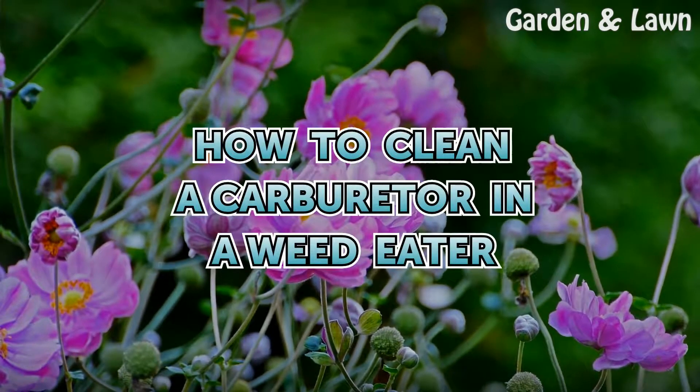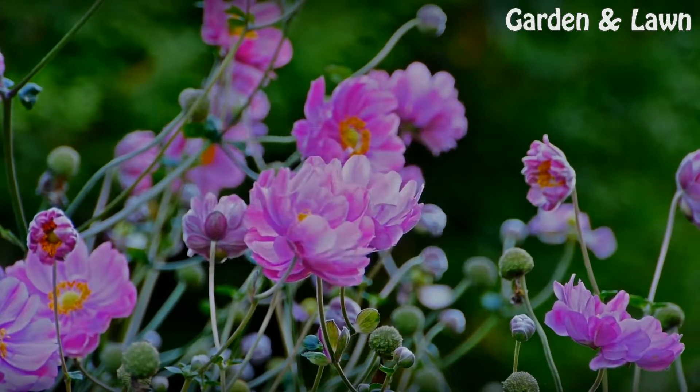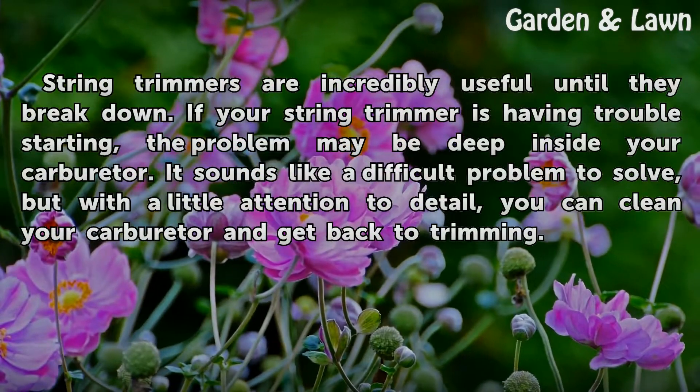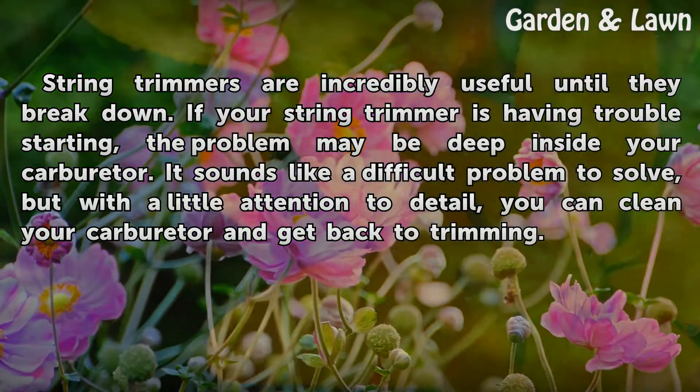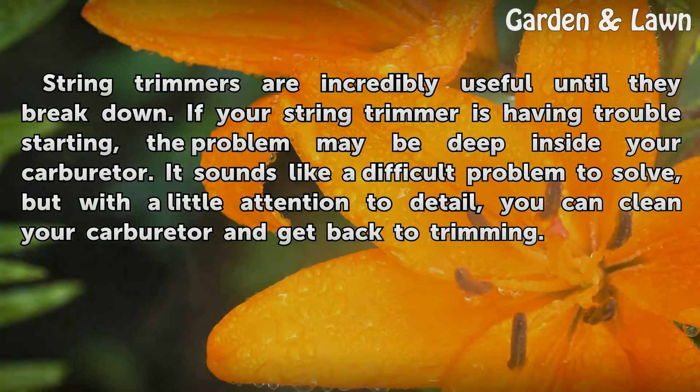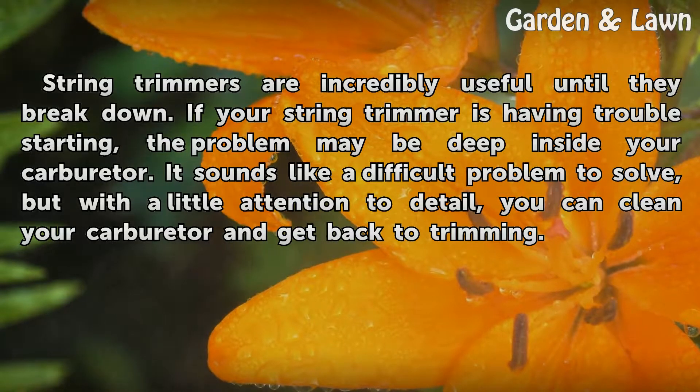How to clean a carburetor in a weed eater. String trimmers are incredibly useful until they break down. If your string trimmer is having trouble starting, the problem may be deep inside your carburetor. It sounds like a difficult problem to solve, but with a little attention to detail, you can clean your carburetor and get back to trimming.